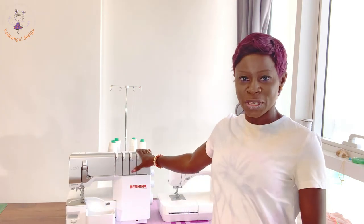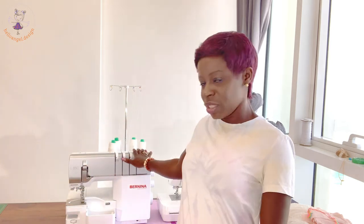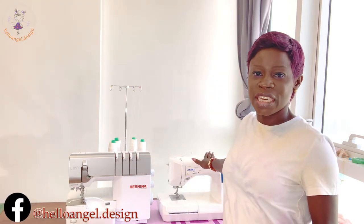As you can see right here, I have my Bonilla sewing machine right here and I have my Juki sewing machine right here. Both sewing machines are home domestic sewing machines. The Bonilla sewing machine is for overlocking all your dresses or whatever you're making, while the Juki sewing machine is for stitching any dresses or whatever you're making.